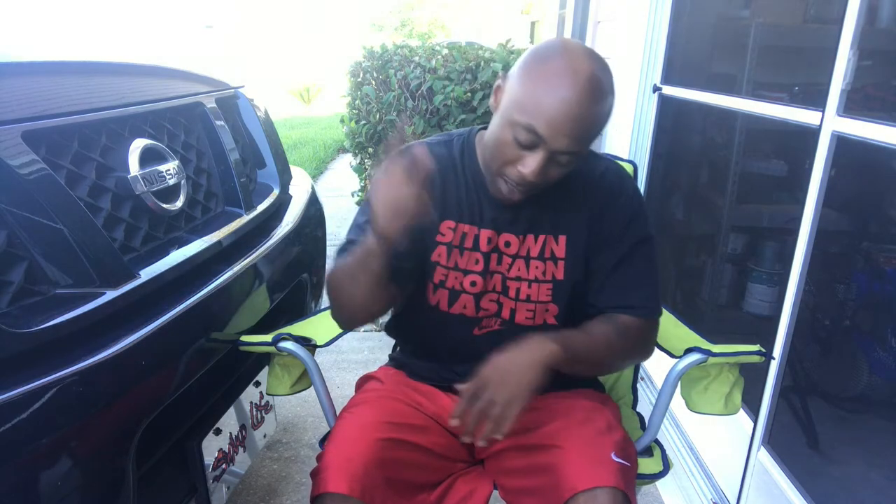What's good YouTube, it's your boy Mr. B from Backyard Barbecue. Sit down and learn from the master. It's Memorial Day weekend and first I'd like to say I hope you guys have a wonderful weekend and enjoy your day off on Monday.